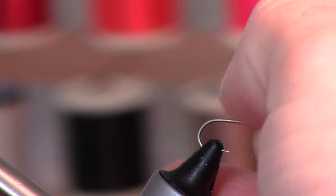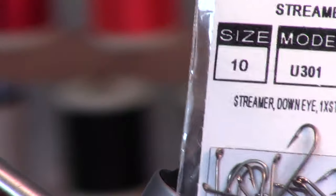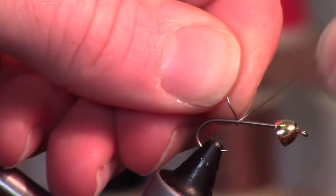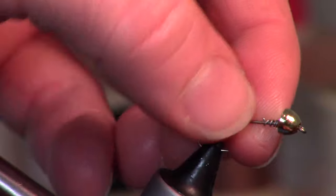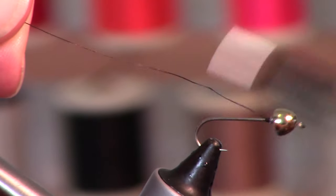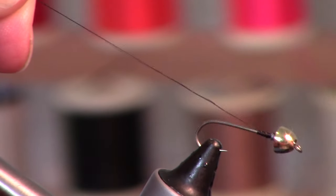This is a size 10 Umpqua U301, which is a 3x long shank hook. I'm going to start off with some 0.05 lead wire and make about 10 to 12 wraps, then push that right up into the head. I don't have the right thread — I've only got this 70 denier. It would be a lot better if you had a 140 denier.